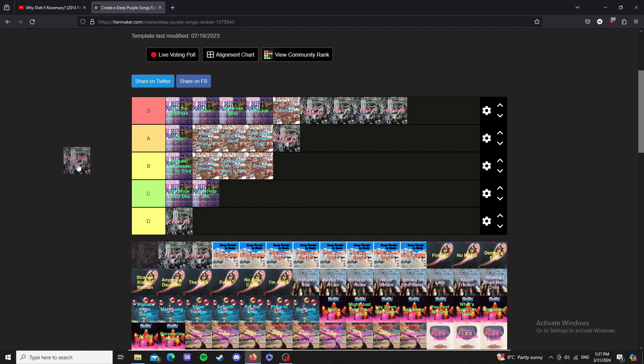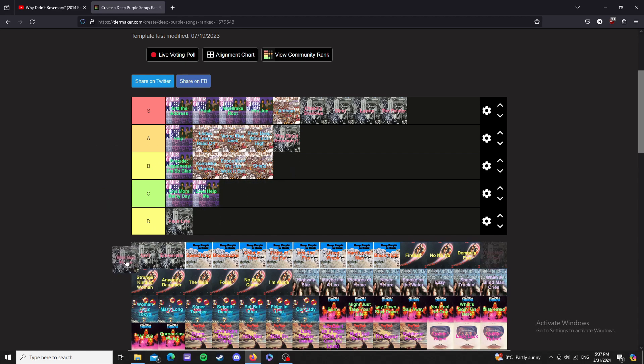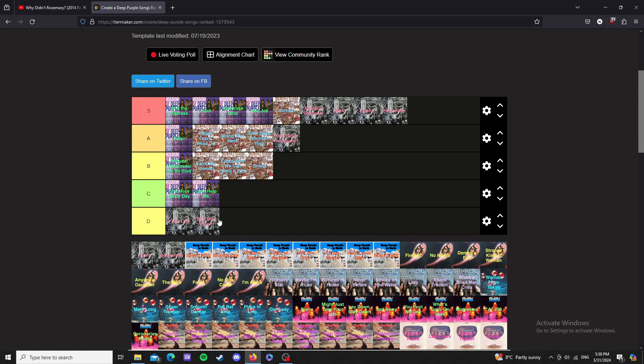Bird is Flown — I am conflicted about this one. There are two versions: one that's about five minutes long which would be D tier, but there's another version that's about two to three minutes — an early version — and that version is great. So I'm going to pretend that's the version I'm rating and I'll put it in... actually I'll put it in D tier.